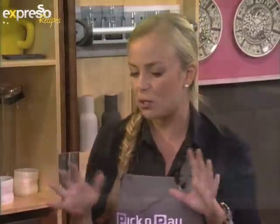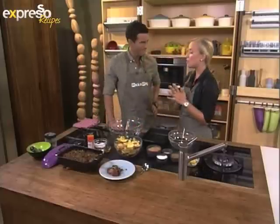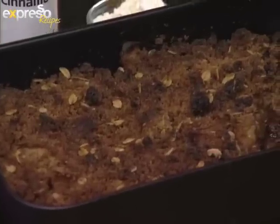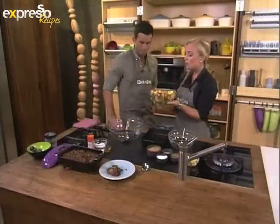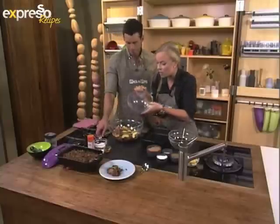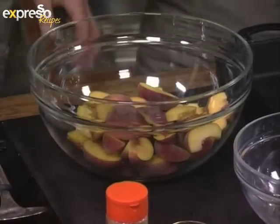A peach crisp, in essence, is a lovely juicy layer of fruit at the bottom with a nice crispy, crumbly topping. Some people call it a cobbler — there are lots of ways to call it. We're making the topping nice and crispy and serving it with nougat ice cream. We're going to be using our dessert peaches — the really nice sweet ones. You would need to halve your peaches and then cut them into nice wedges, then put them all into a big bowl.